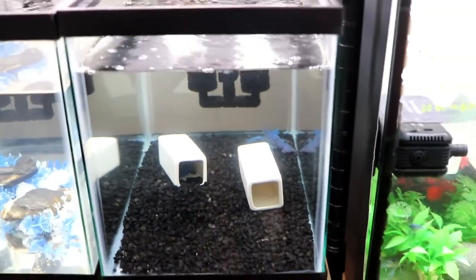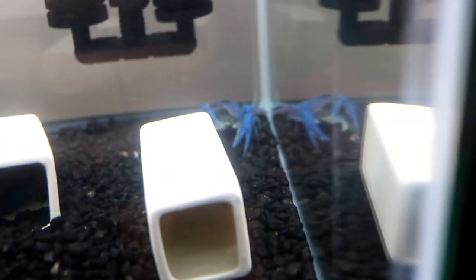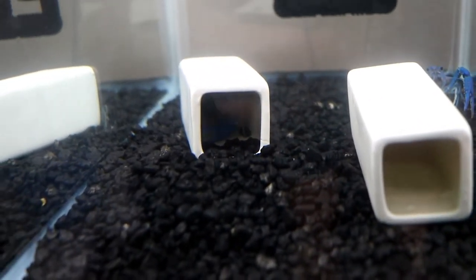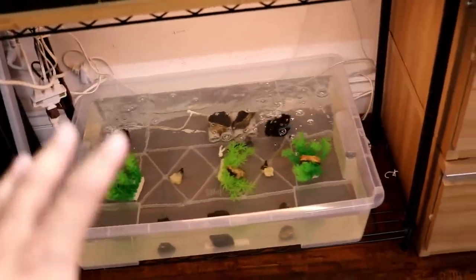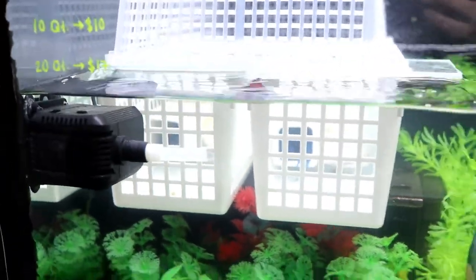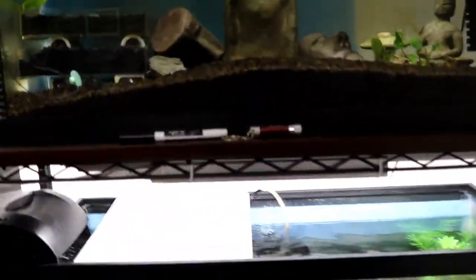I can show you an example in this 10 gallon tank — that one is a male back there and this one is a female. She's been hiding in there for about a week and I'm ready to separate the male. Since it's been about a week that this female has been buried, I'm going to separate the male into this 17 gallon container or a separate chamber for other adult males that are too aggressive. You have to make sure to separate the males into a separate tank.